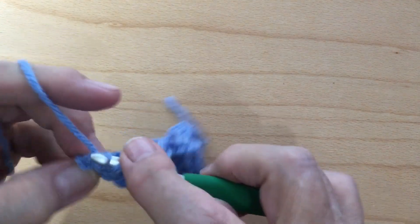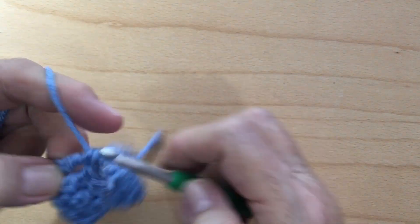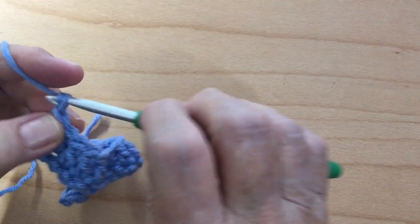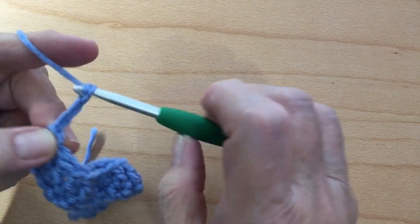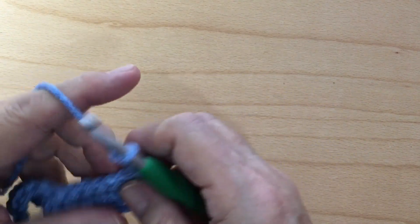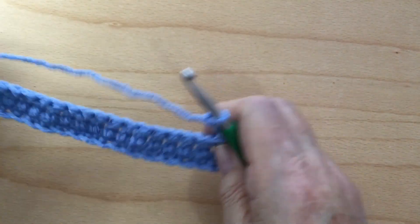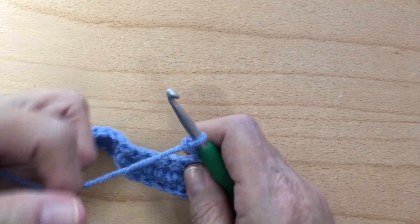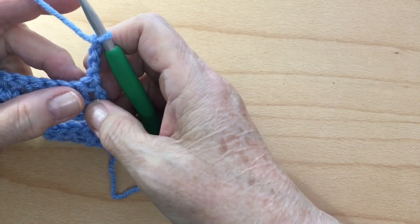That's the last one. Now we're going to chain four — one, two, three, four — and turn our work. This chain four counts as our first treble or triple crochet. So on Row 3 we're going to do a back post treble crochet.